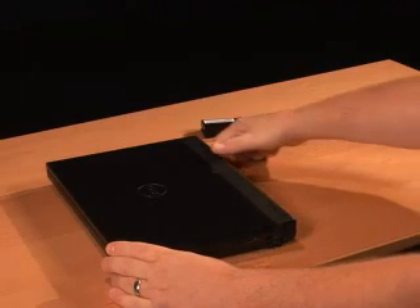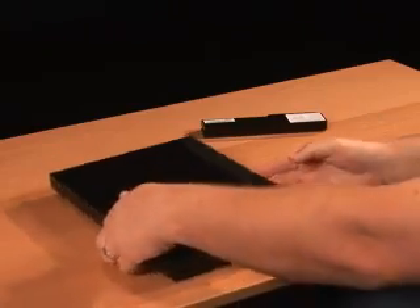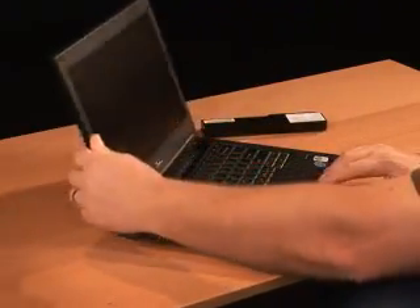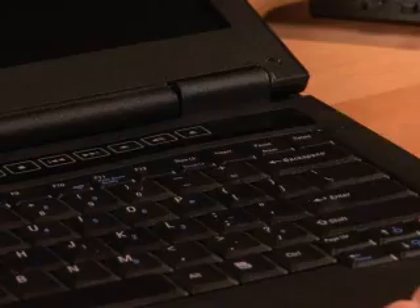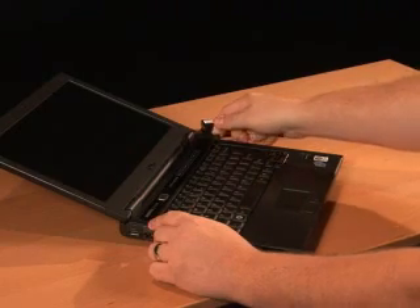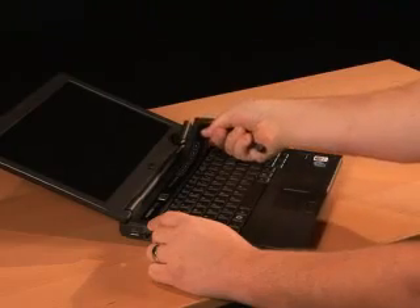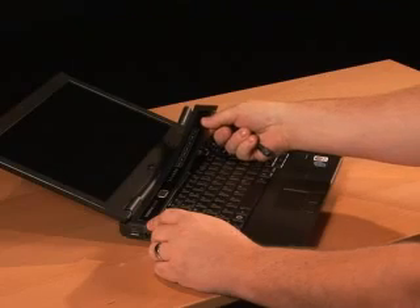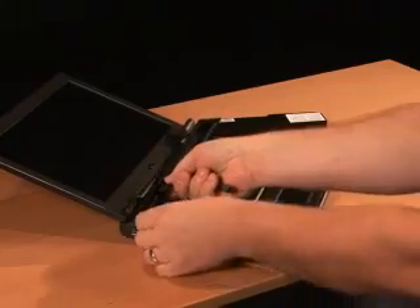Repeat that for the other hinge. Once you've loosened the two hinges, turn the computer facing you and open the lid as far as it'll open — this is the piece we're going to remove. Start on either end and pry one end up with your plastic scribe. Once you have it pried up, work your fingers under it at each point of resistance, unsnapping it. If it begins to resist you, don't pull up on the end or you'll break the piece. Once it's loosened all the way, just remove it.